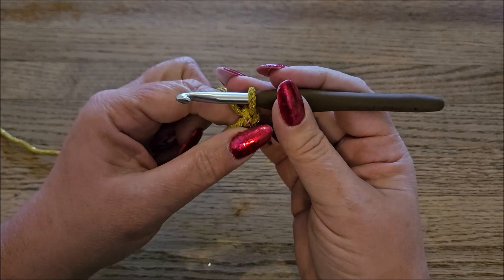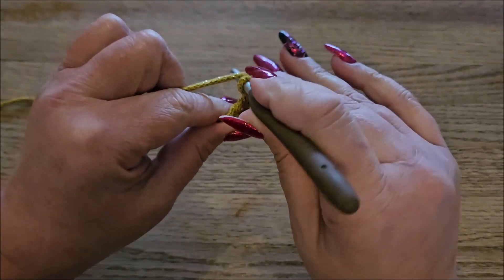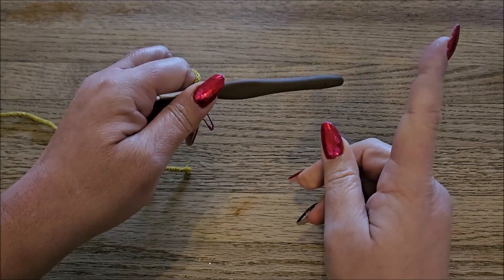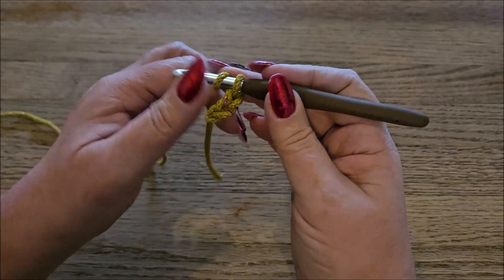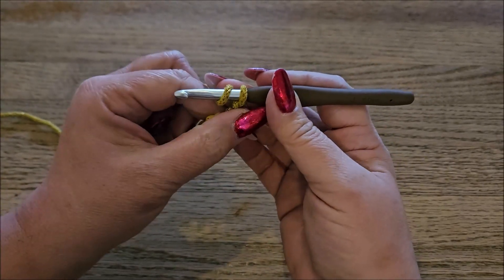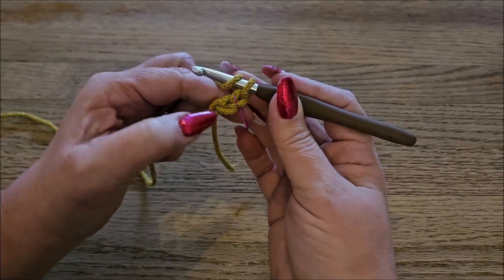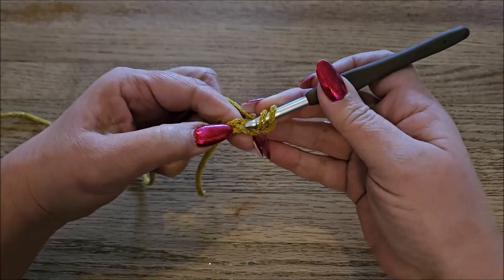Now we're going to yarn over because we're going to make a double crochet, and we yarn over before we put our hook in our first loop. I made several foundation row stitches and here you can see the playlist for all the stitches. So now we're going to start with the foundation row for this tutorial. On the bottom you see the first loop — I point it here — and we're going to put our hook into the first loop.